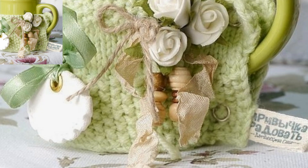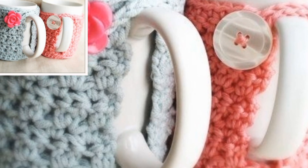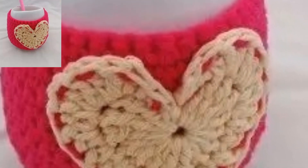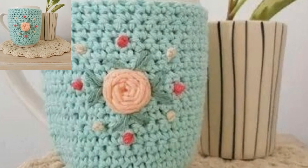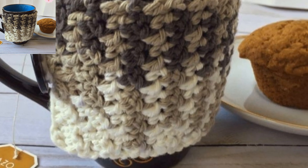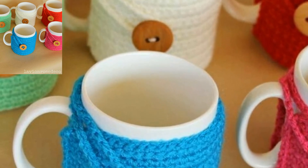For the crochet mug design, the first row alternates working in the top of the chain and bottom loop. Sew a button in the center of one end of the cozy, then attach a loop on the other side so that when the cozy is on the mug it can be secured.